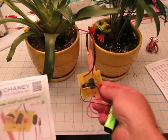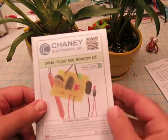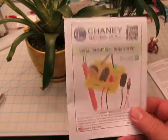This kit right here is very exciting to use and it's a lot of fun. It comes with an instruction booklet and all the parts that you need to make this kit.